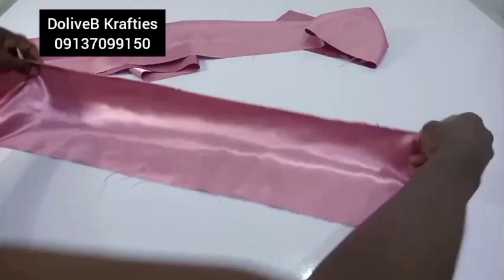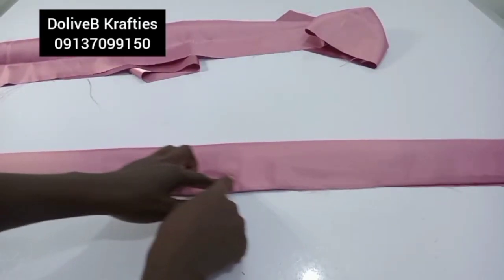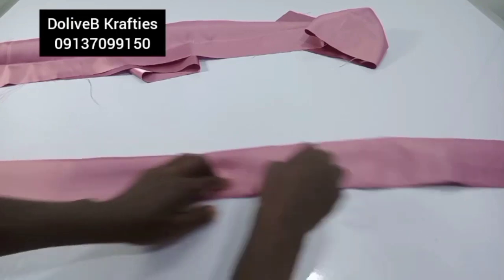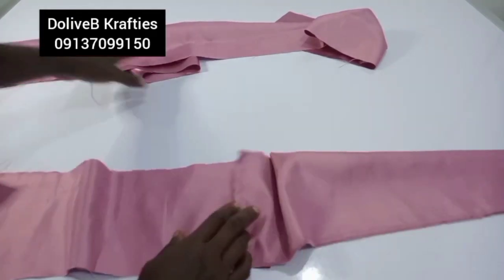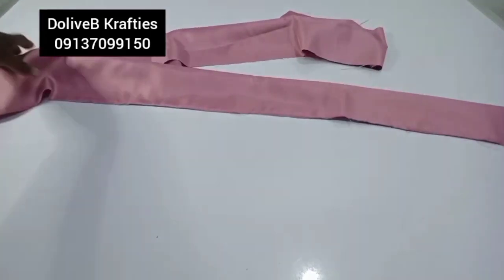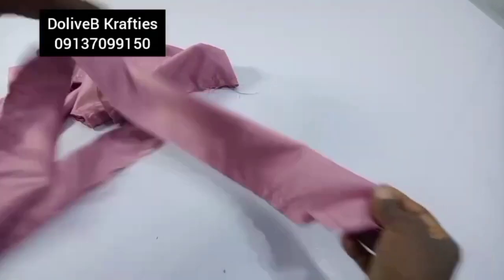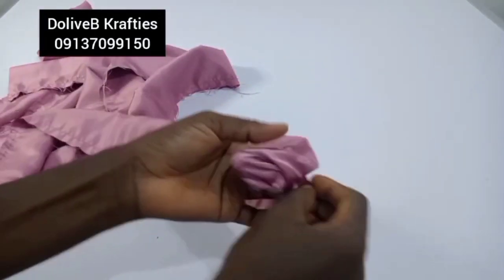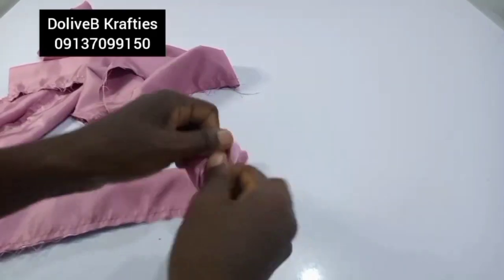I'm going to fold each piece into two and stitch from one end all the way to the other end. I'll repeat the same for the second piece. I've sewn both pieces as explained and I'm going to turn them inside out.